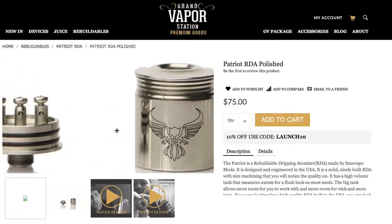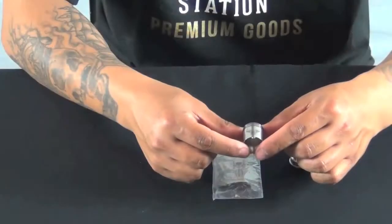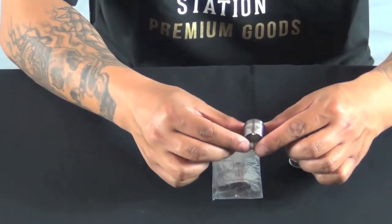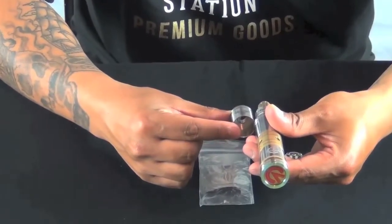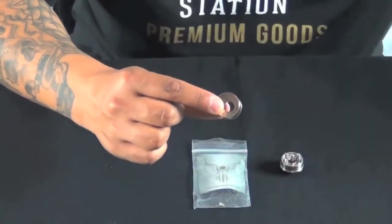Here's the top cap — nice, very tall. It's a little bit taller than one of the other RBAs I've been using, which is the Trident from Grand Vapor. I could do a little comparison real quick. It's a little taller, feels like it's a little wider. When you say taller or wider, it essentially means a little more volume, bigger hit, bigger clouds, bigger draw — however you want to look at it.